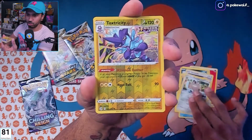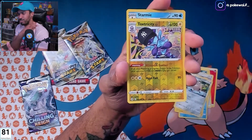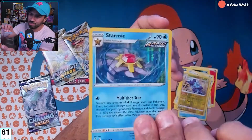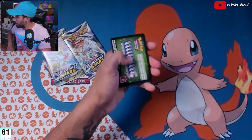Toxtricity — look, oh look! Toxtricity! And a Starmie Rapid Strike holo.